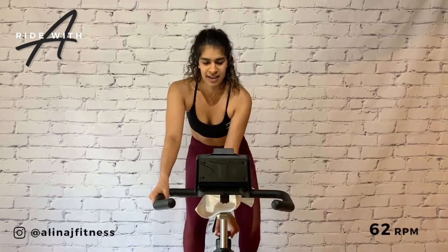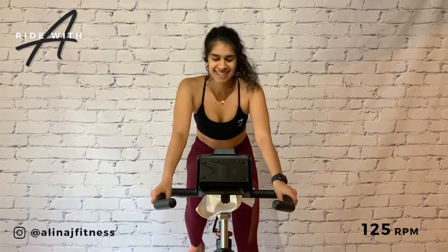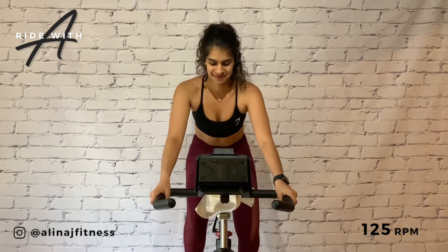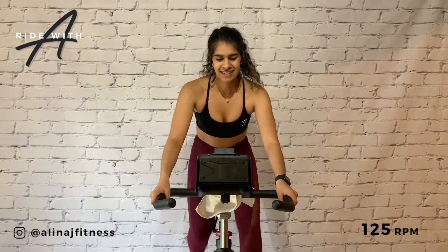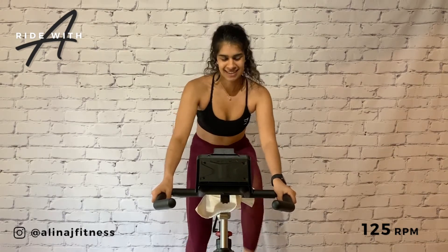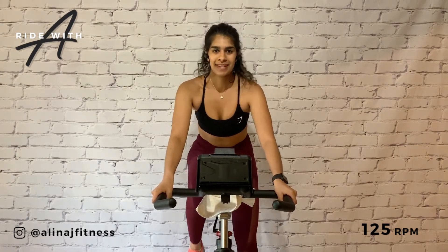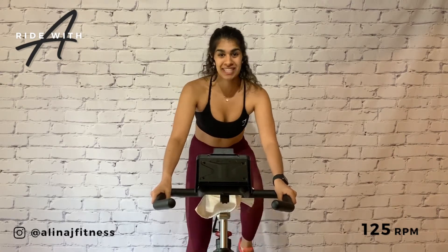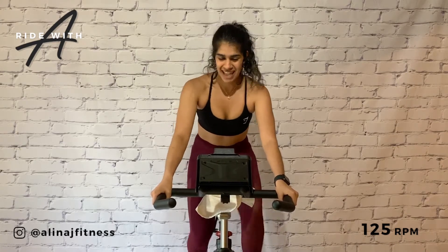Take it down to four, 125 RPM. Feeling the rhythm, lifting the energy. So as I mentioned, we are going to be alternating between sprinting and climbing. Starting with climbing.